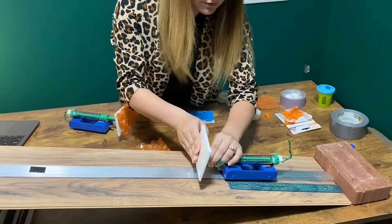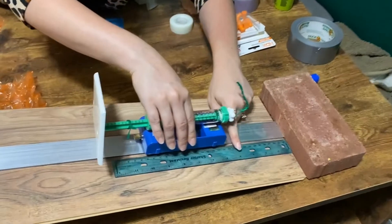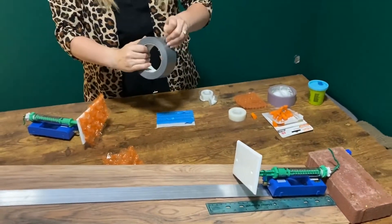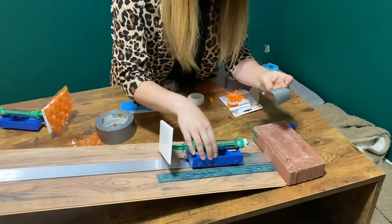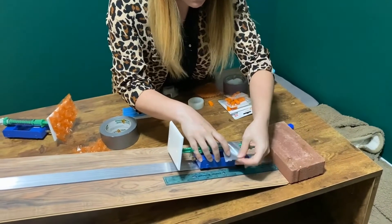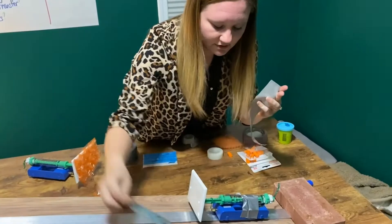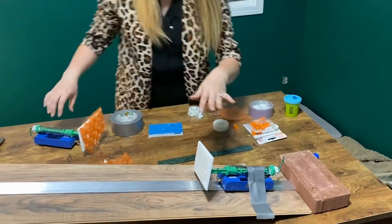We want to tape the stopper down about four inches from the bottom. Using a measuring tape, we'll make sure to tape it at four inches. We'll use a piece of tape — if it's not quite long enough, just do one more. Don't be afraid to use as much tape as you need. Just make sure it's pretty secure.